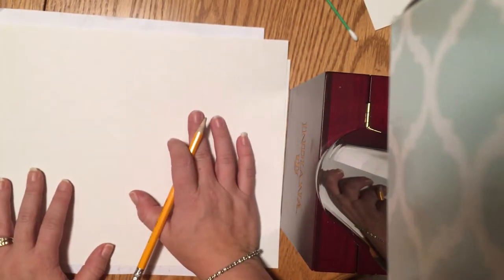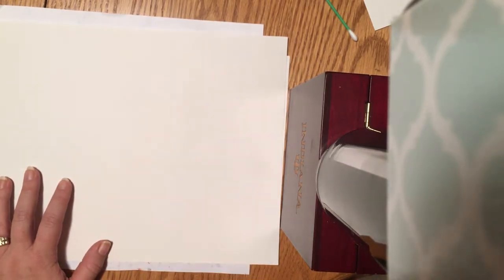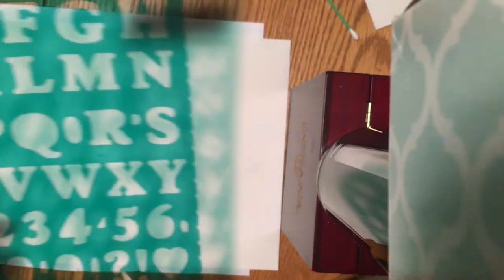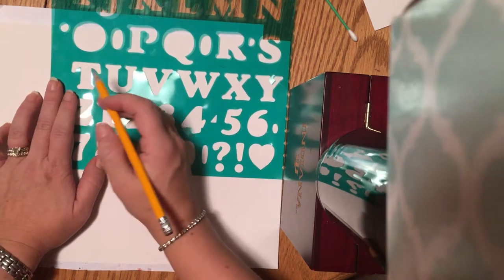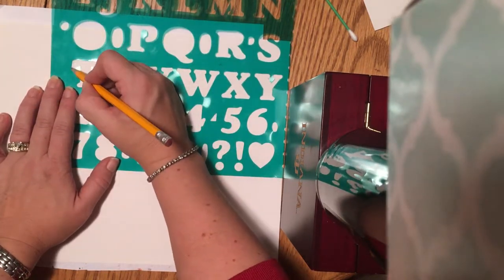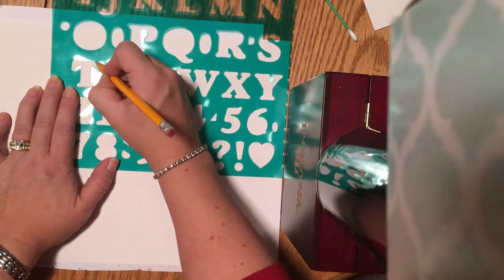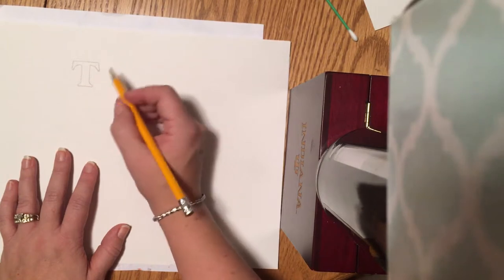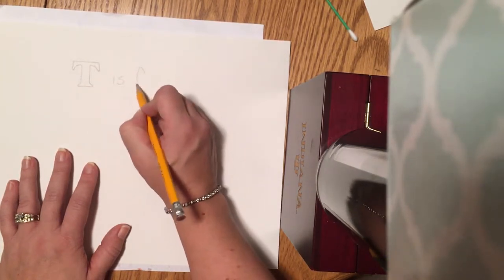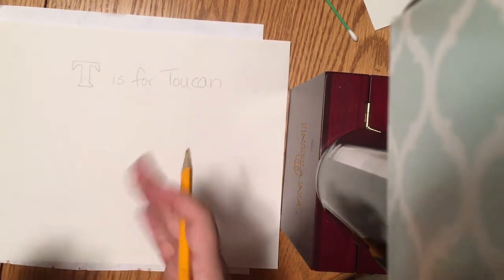We're gonna focus on birds — this is life science. The first thing I'm gonna do is walk you guys through how to get started. Think about the bird you want to start with. I'm gonna do a toucan — a bird that has a really long beak. If you've ever watched the movie Rio, there was a toucan family. I'm gonna say 'T is for Toucan' as my phrase. I'll just show you — this is a stencil; you guys can use a stencil or hand draw the letter T.